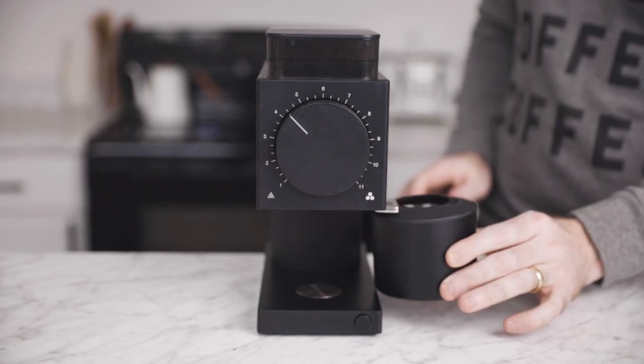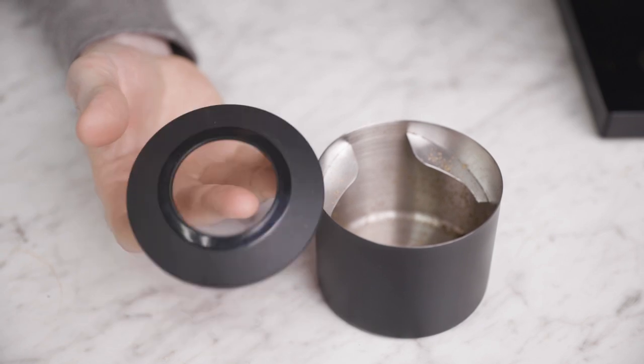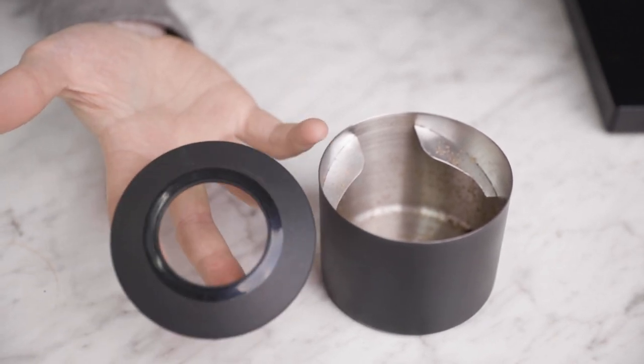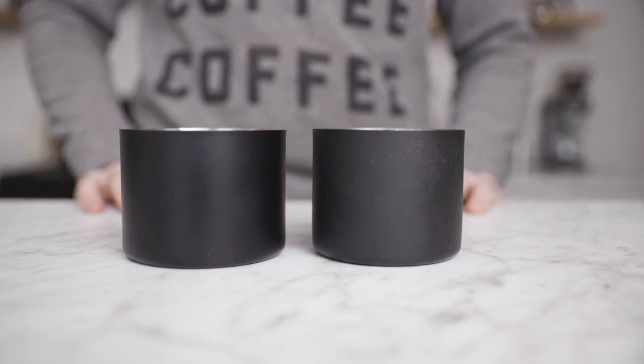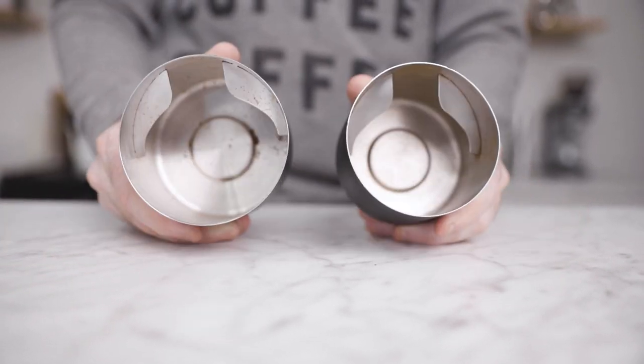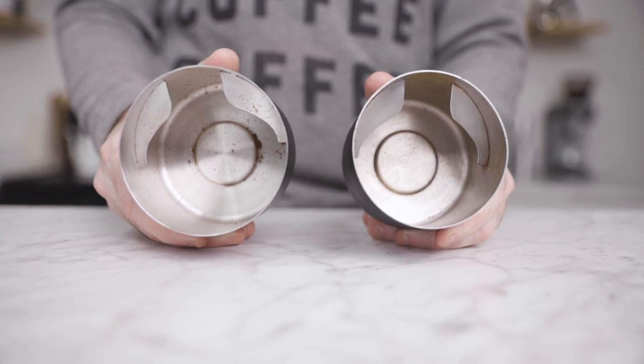Like the original Ode, a magnetic grounds catch makes alignment with the spout seamless, and this plastic lid helps prevent some grounds and chaff from floating out onto the counter. This catch is also larger than the original catch to accommodate the larger capacity of the new 100g hopper.